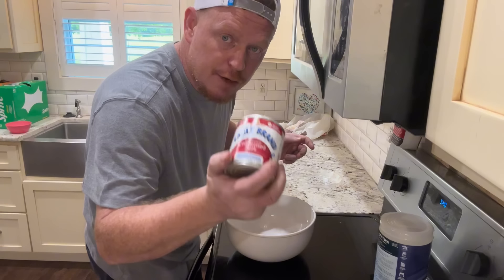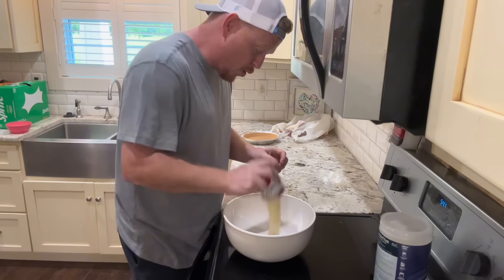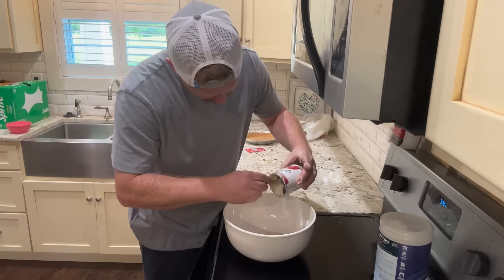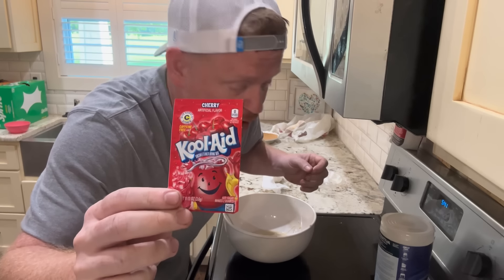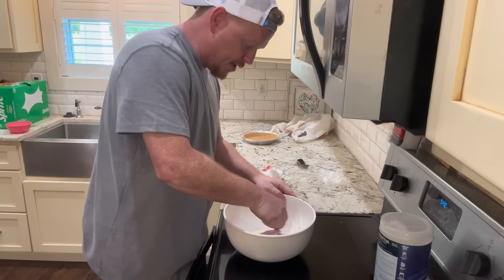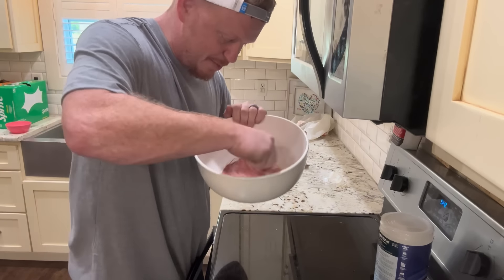One can of sweetened condensed milk, pop that in a mixing bowl. Be sure and get all that out. I've got it all over my hand. And then you take whatever your favorite Kool-Aid pack is — this is cherry. Mix it up a little. Oh man, smells so good.